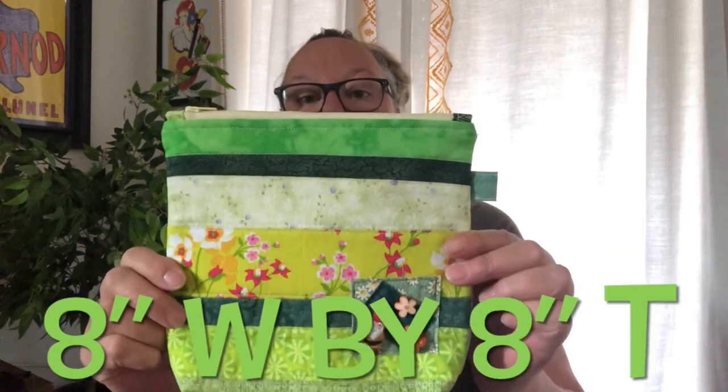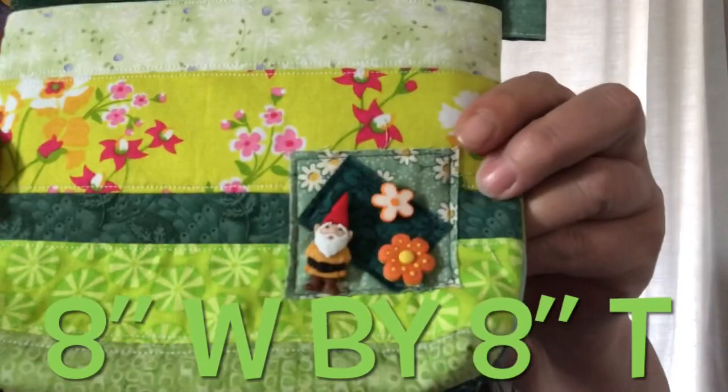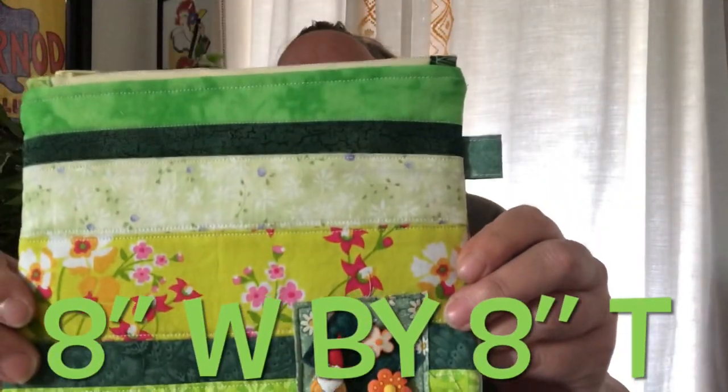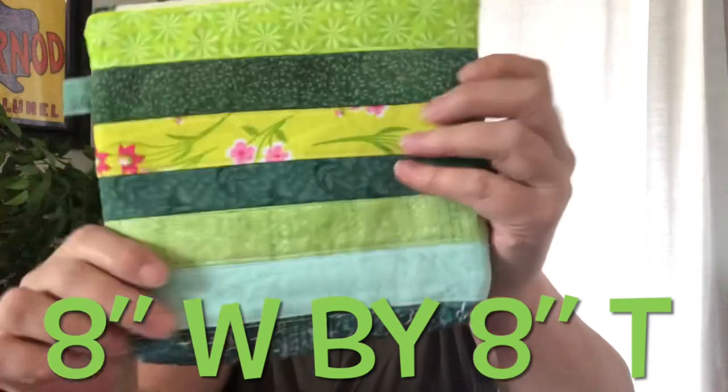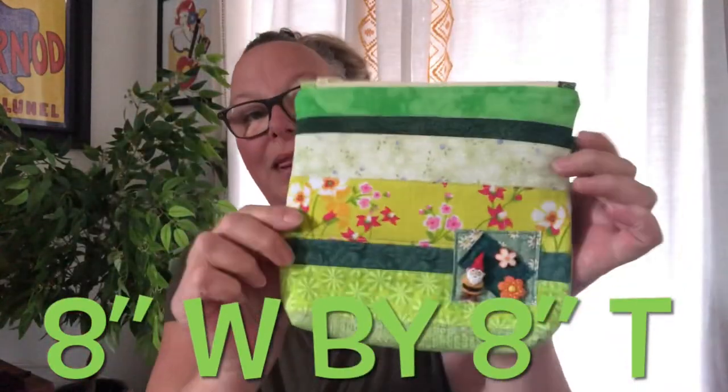Because I have so many cute little buttons and things, I made this pouch — I don't think I showed you guys this one. I made a B one and sold that, but this one is so stinking cute: it's the gnomes with flowers. It's just using green scraps, all strips of different widths and sizes.